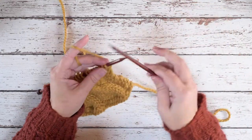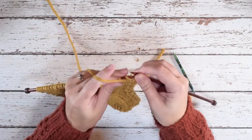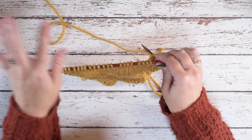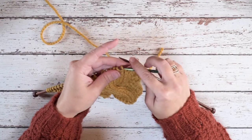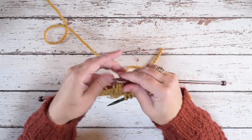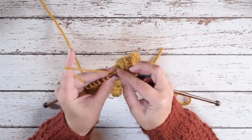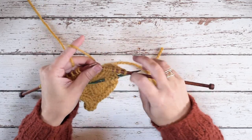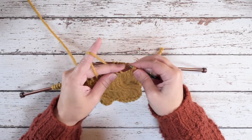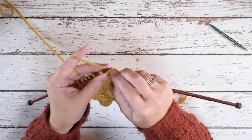I'm going to go ahead and work over to the point where we're going to place that cable. Okay, so we've reached those 8 stitches. We're going to put down our working yarn and I'm going to slip the first 4 stitches purlwise onto my cable needle, holding that to the front of my work. I'm going to knit the last 4 stitches of those 8 stitches, then pick up that cable needle and slip those 4 stitches back onto my left hand needle purlwise, and then knit those — 2, 3, 4.